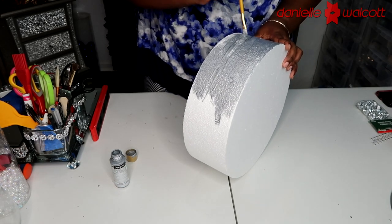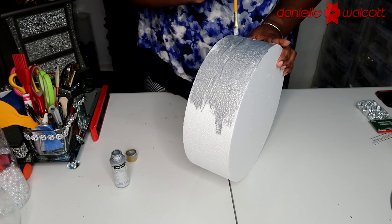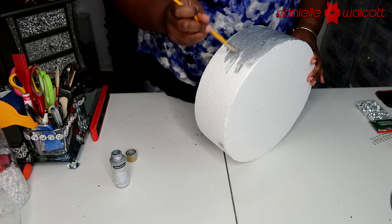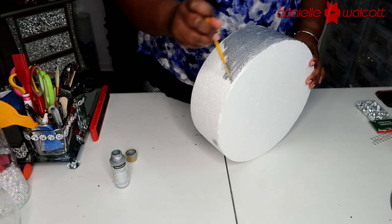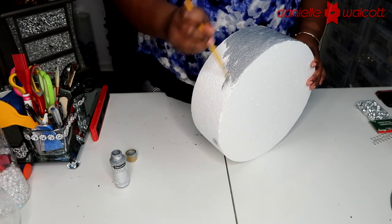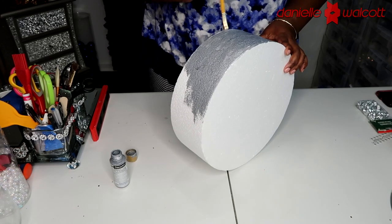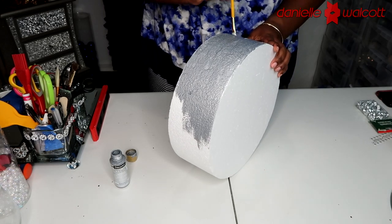Just in case you are wondering — no, you cannot spray paint styrofoam metallic silver because that spray paint will eat your styrofoam due to the chemical reaction it creates. If you plan on recreating this, please make sure you are using acrylic paint for this step.